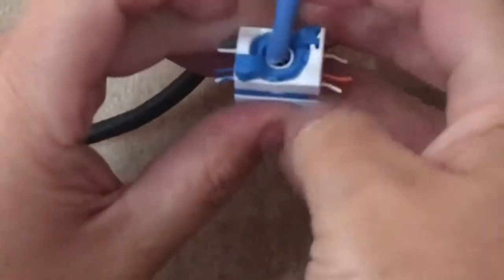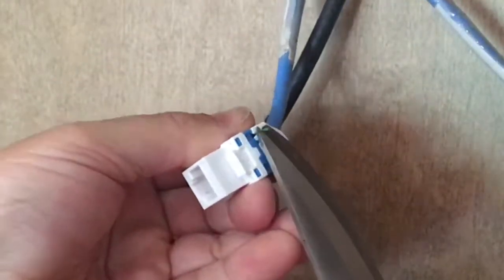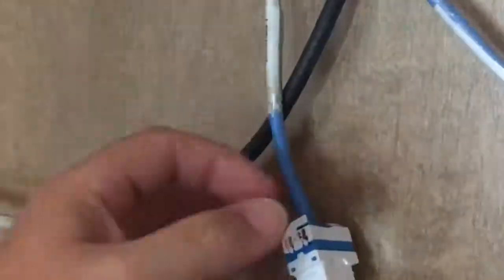I usually give it a little squeeze there just to make sure it made a good termination. Then just clip off the excess wires — if you've got better snips than I do, you can get them a little closer. That's about it. Good luck.